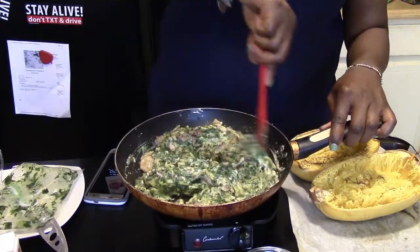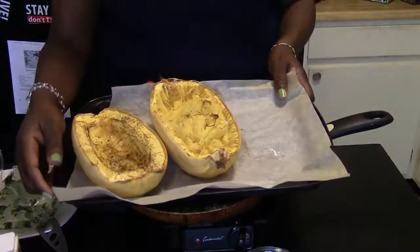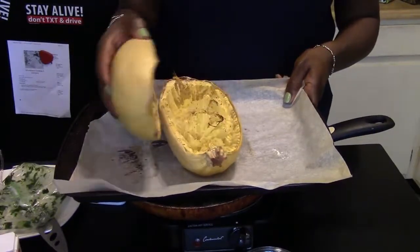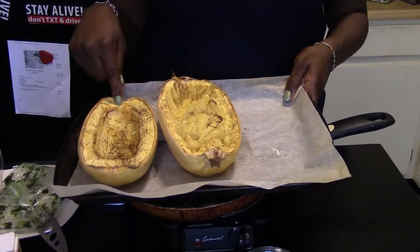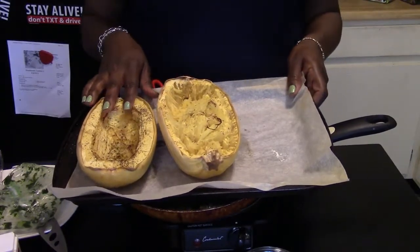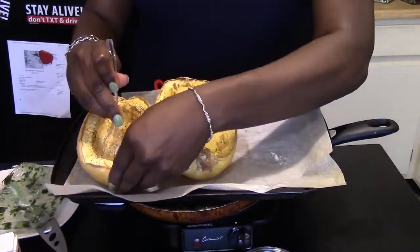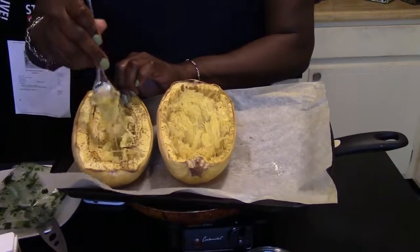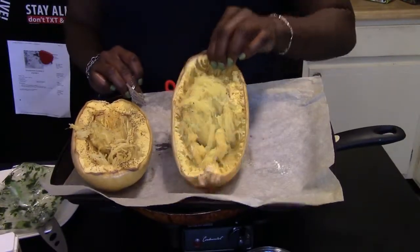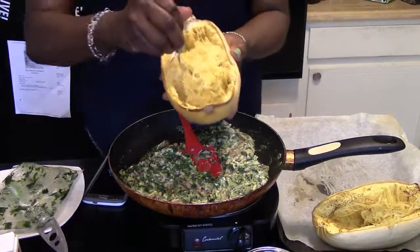I actually have the spaghetti squash right here. If you don't know how to cook it, it's really easy — it comes round like this. You just cut it in half, open it up, put a little oil, salt, and pepper, and bake it. If you're in a rush, you can microwave it on high for about five to eight minutes. When it's done, take a fork and scrape it out like this. Make sure you scrape it out really, really well.